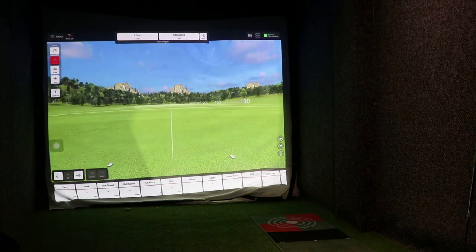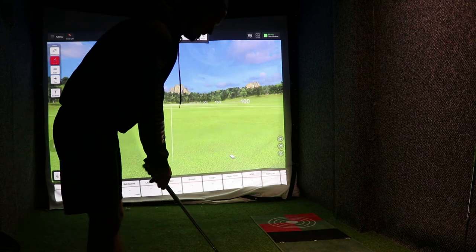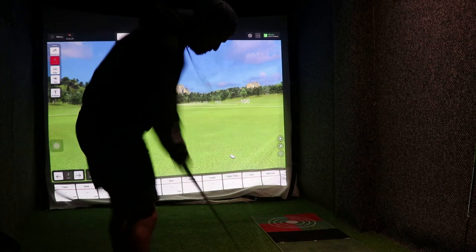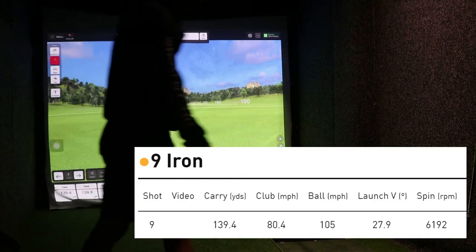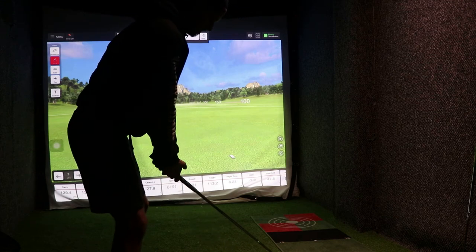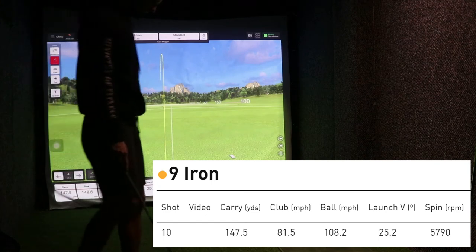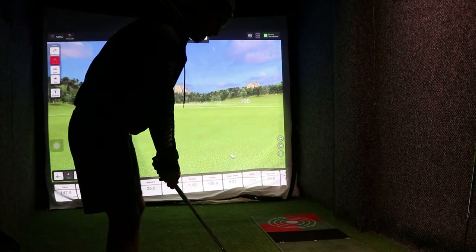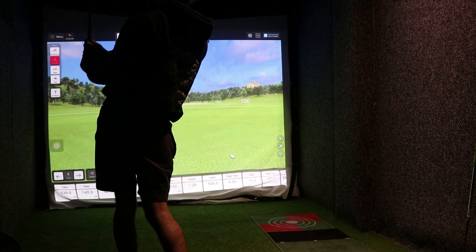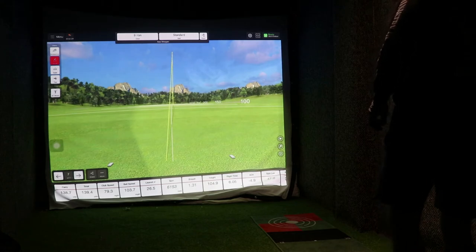Grabbing the nine iron out of the bag, back to using a dot, facing it on the screen. Nine iron, probably about 140 carry. Yeah, 140 carry, 6,200. Another one — pulled that, 5,700. Cut across that one — 6,100. Okay, we'll just do a couple of eight irons.